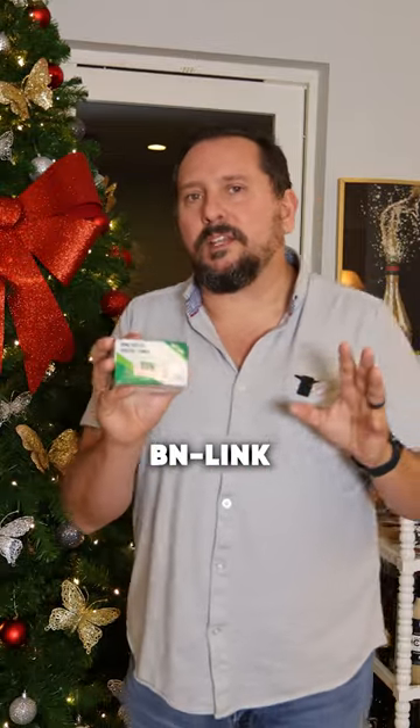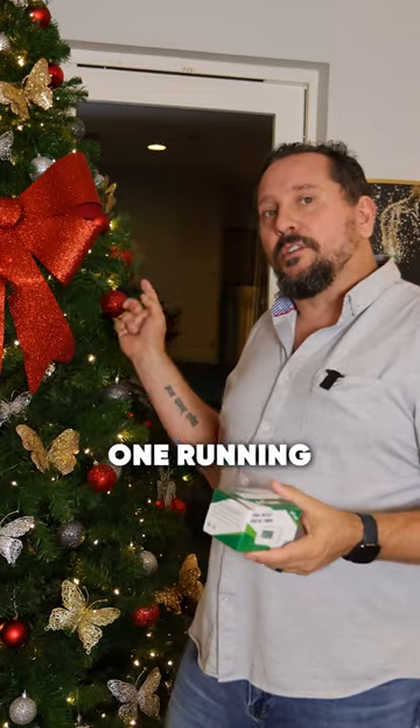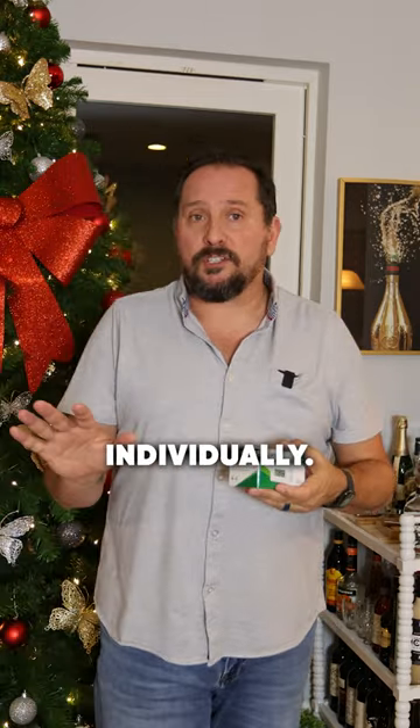It's that time of year and I have in my hand this cool BN-Link programmable heavy-duty timer. We have one running the Christmas tree here. This has two heavy-duty plugs on it that you can program each individually.